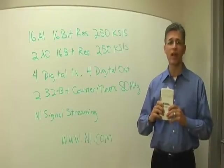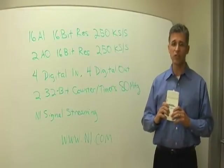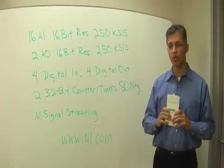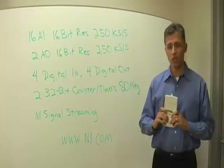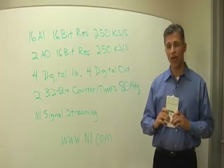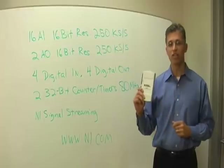So with such a great feature set, there are many applications that you can do. These include things like signal monitoring, waveform generation, data logging, stimulus response, and much more. We invite you to select the videos with the features that you're interested in, and we'll show you how to get it done with the NIUSB 6211.